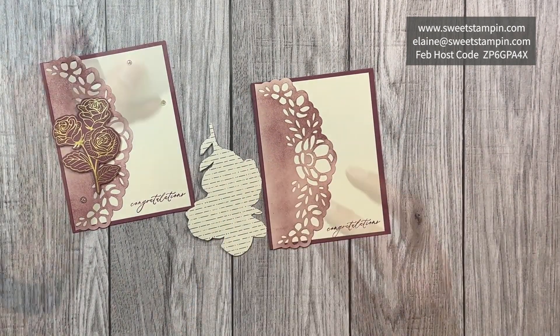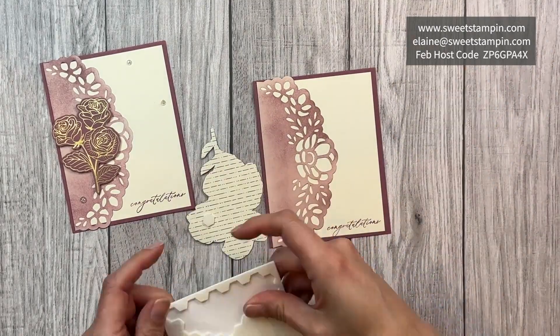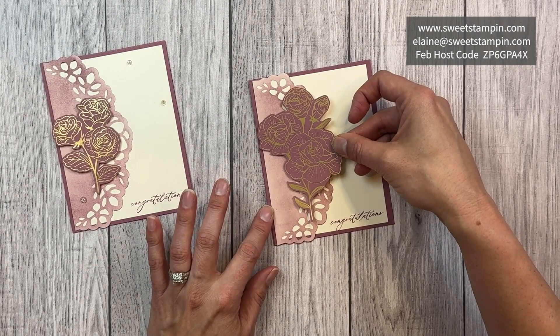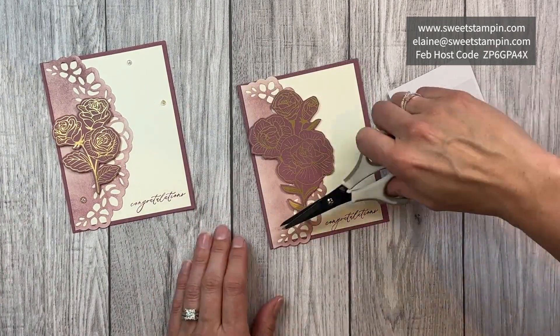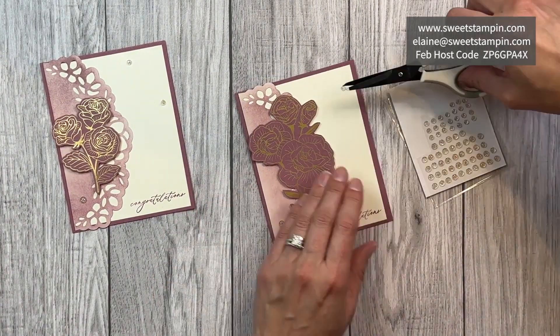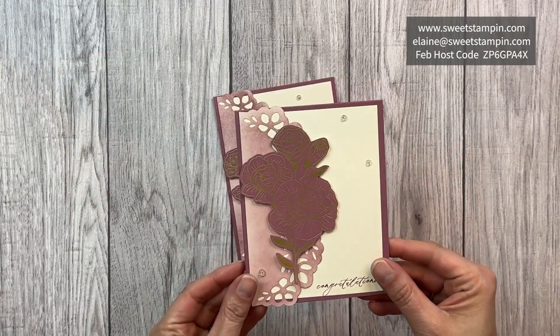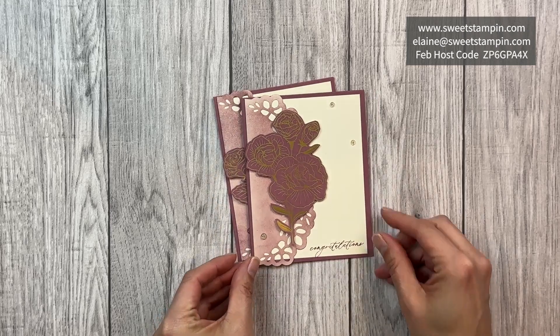For the stamp, I'm going to ink the bottom which says "congratulations" and stamp just that. I'll add some dimensionals to my flowers and add those to the card. Then I'll add some of these iridescent foil gems. And that is how to use an envelope to create a card.